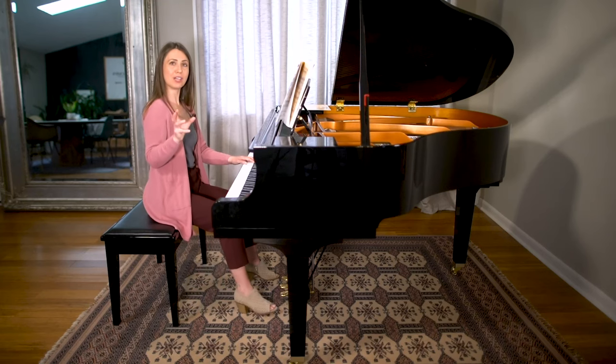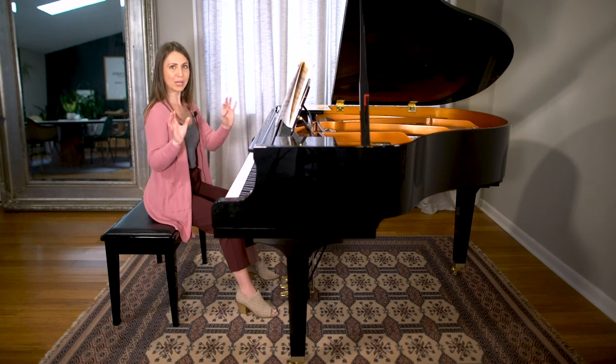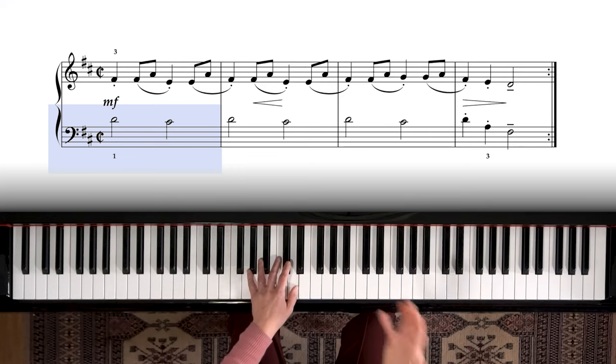The first thing that jumps out at beginner players is that the two hands are doing two different things, so that's what we have to deal with first. I would find the easier hand — the left hand in this case — and just practice that until I don't have to think about it. Left hand here: D to C sharp.